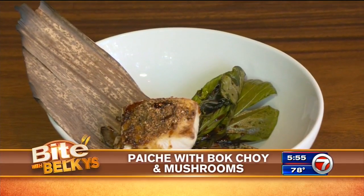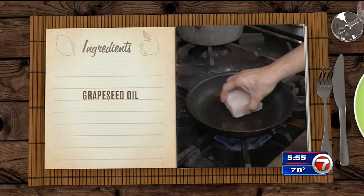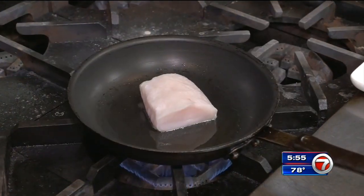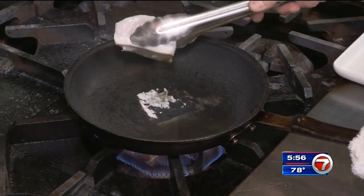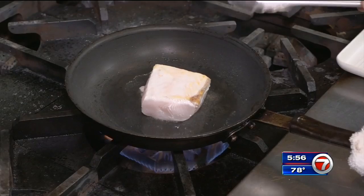Paiche with bok choy and mushrooms. Chef Carlos starts with grapeseed oil in a pan, and then he adds paiche. You want to have the pan really hot so you can sear the fish perfectly. Paiche is a freshwater fish from the Amazon — if you can't find it at your local fish market, chef says sea bass is a great substitute.